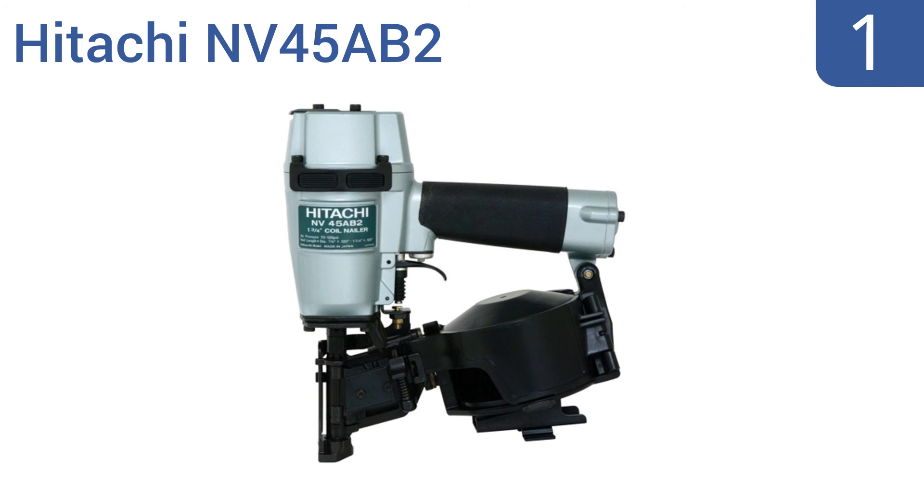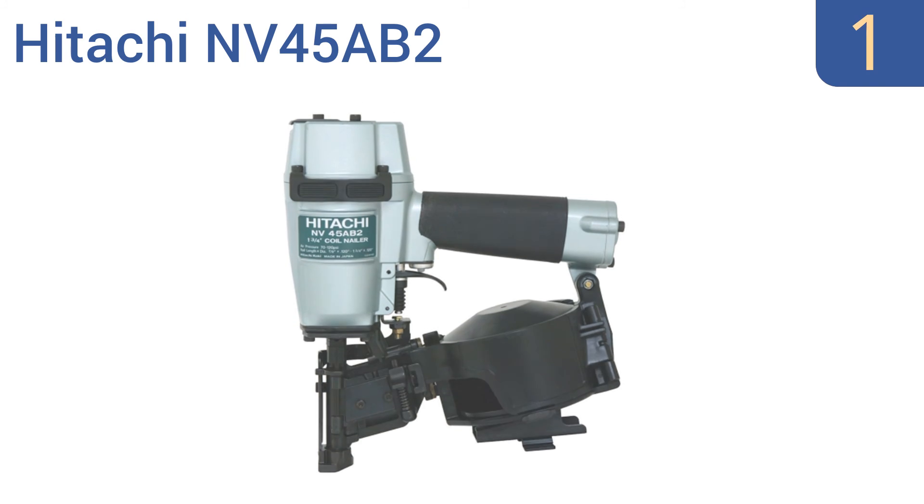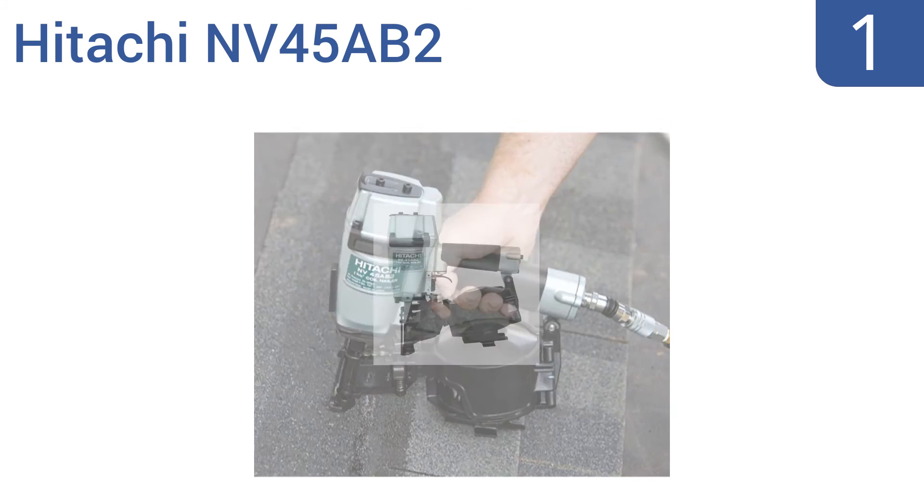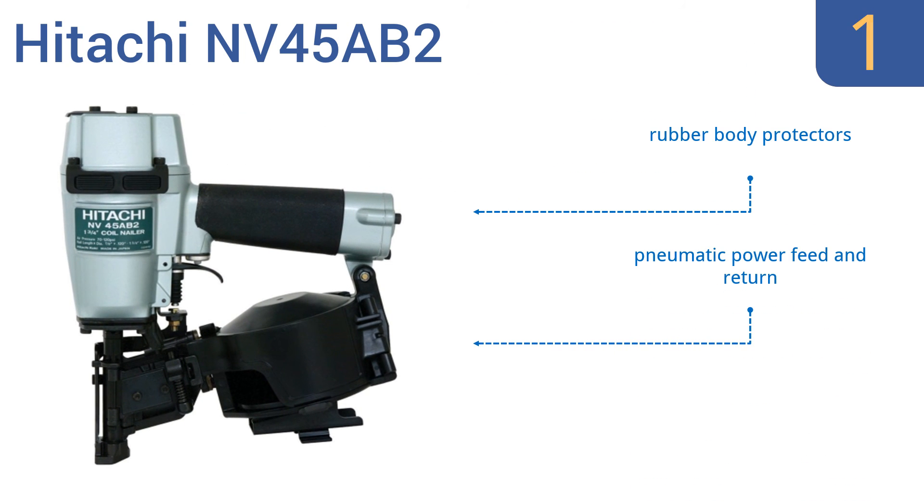Taking the top spot on our list, the Hitachi NV45 AB2 is ideal for a variety of projects, including installation of asphalt roofing shingles and insulation boards. It boasts a durable construction that can stand up to the elements for years of use. It features rubber body protectors, a pneumatic power feed and return, and a high-capacity side-load magazine.